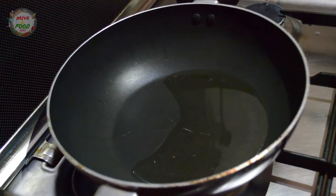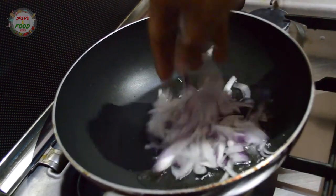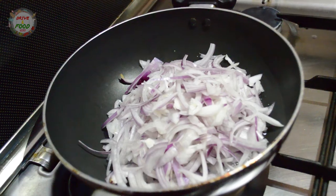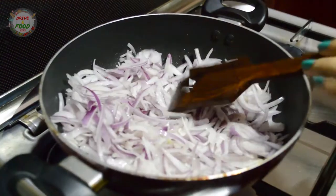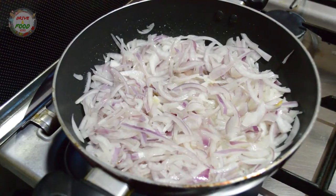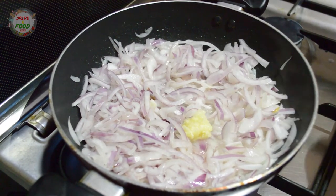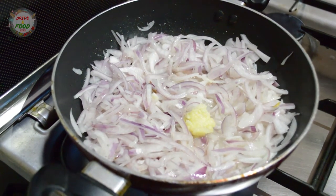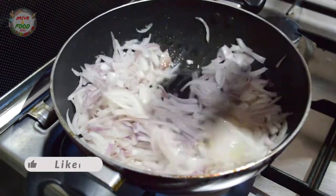I will make the masala as thick and medium-sized. I will make it well. Add some sauce on the side.